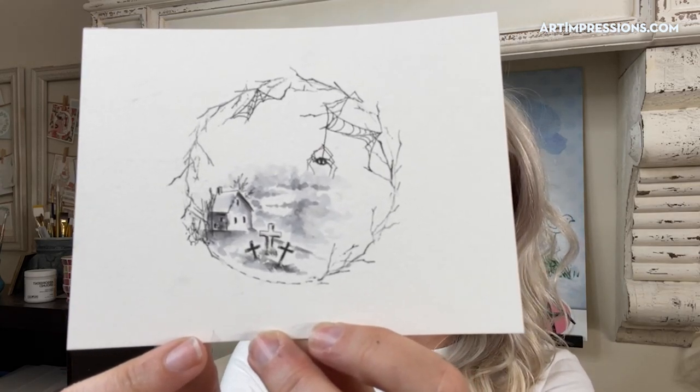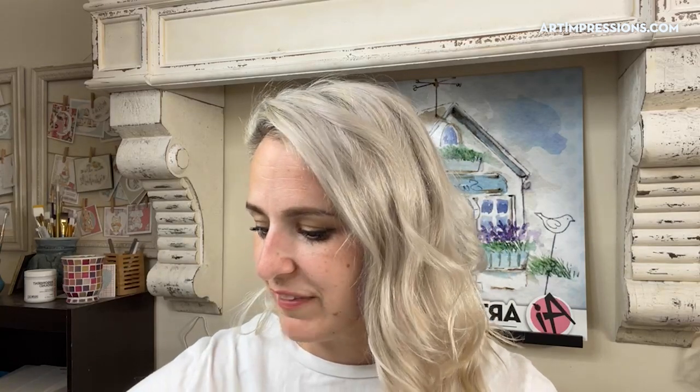I only used one color. I showed Joel my project for tonight and he suggested doing like a purpley sky, so maybe once we get through the project if we want to try adding a little purple into the sky we can do that together. I trust Joel because he has an amazing eye for color, so I'll probably go with it.